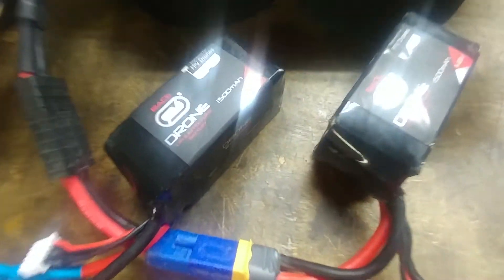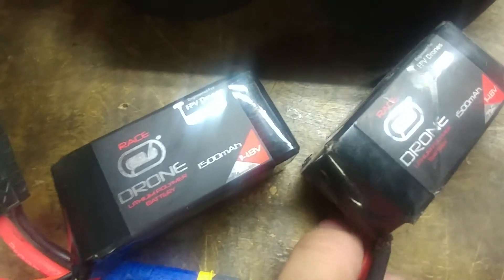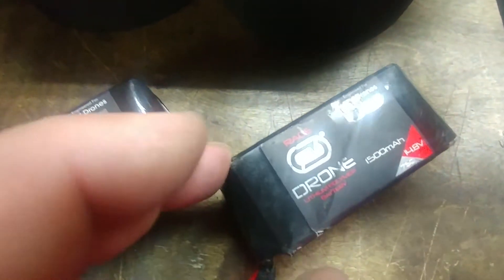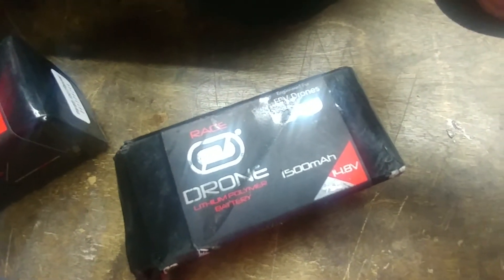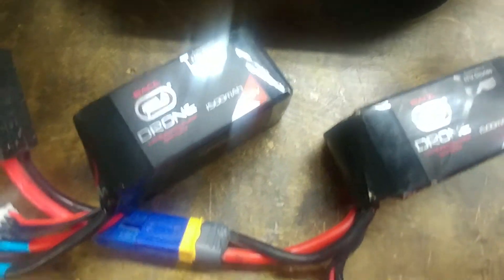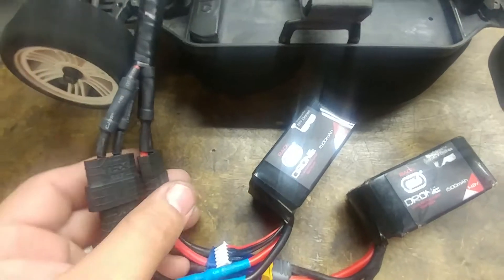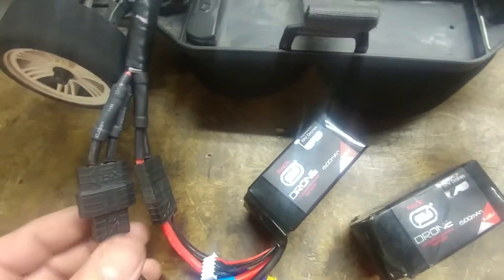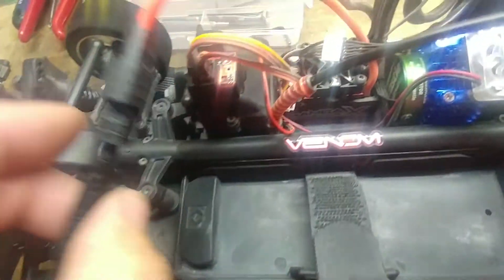Here's a little something I put together just for the heck of it, just to see if it'll work — I know it would, I just don't know how much power or torque it's gonna give. I got two of these Drone Venom 1500 milliamp 14.8 volt batteries and went ahead and made a little splitter instead of buying one, with both positives and negatives running together into one.